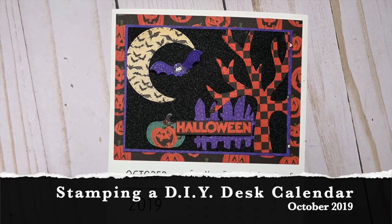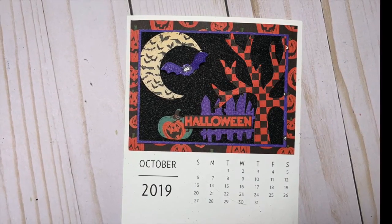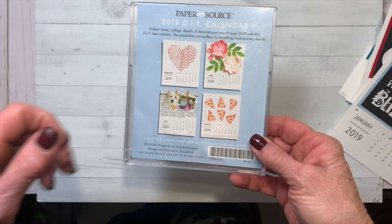Hey Crafters, this is Priscilla back with the 10th installment of my year-long DIY desk calendar project. Today I'm going to be showing you the October calendar.